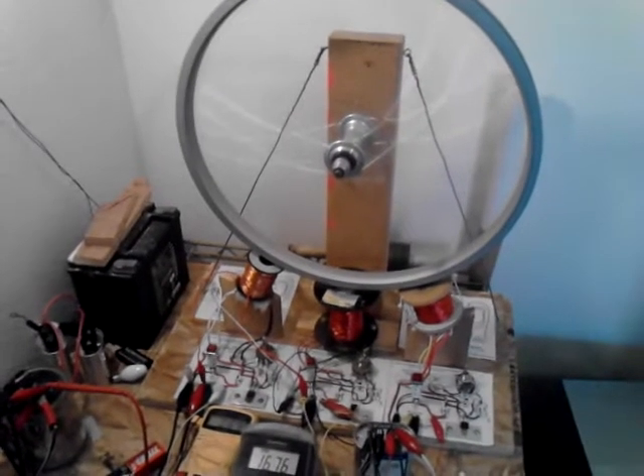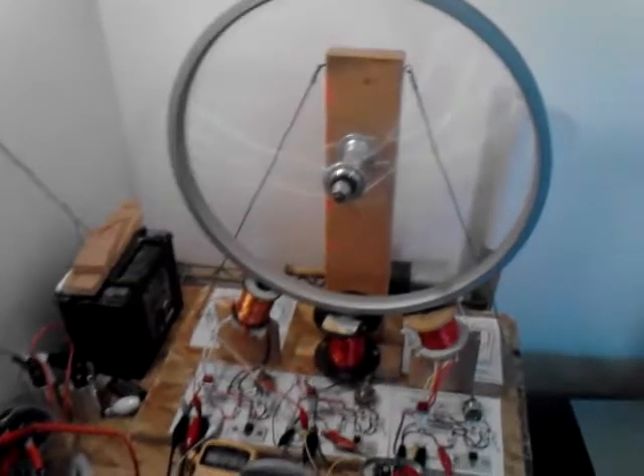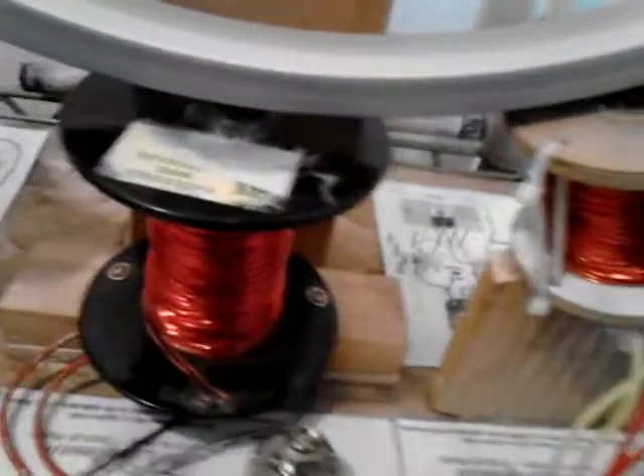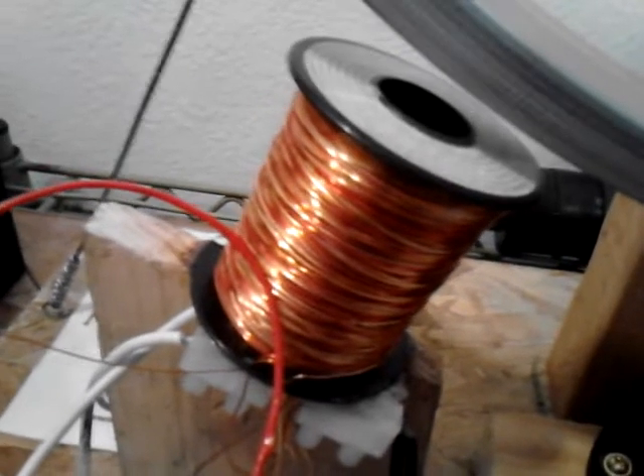Hello everyone, this is Left Hand, here to show this 3-coiler in action again. Daffman Circuit. Those coils there, they have iron on them. This one here, this is a Corliss that I've been working on.